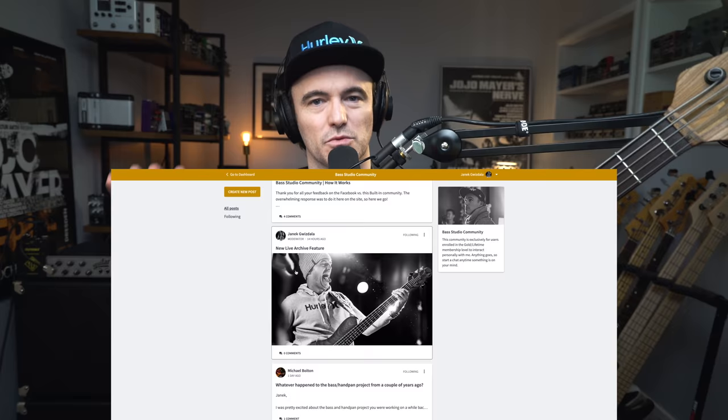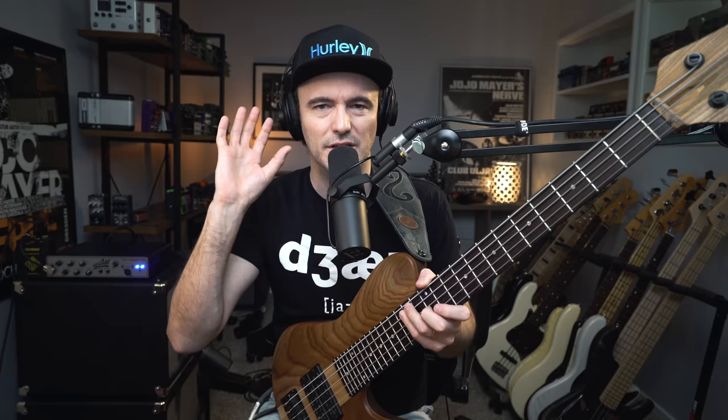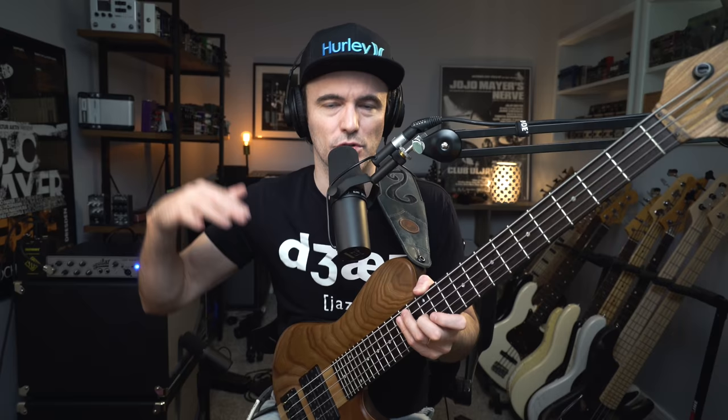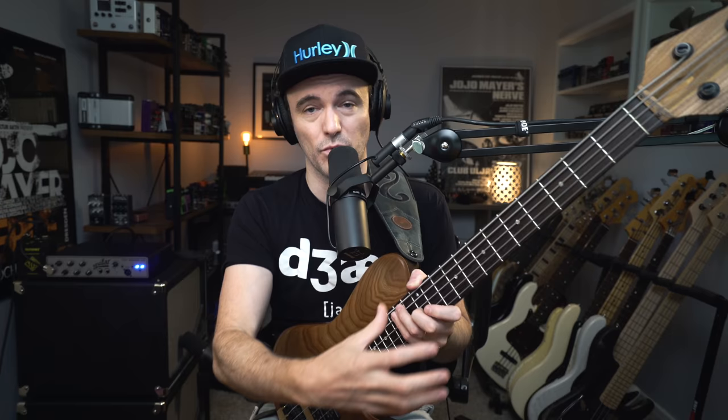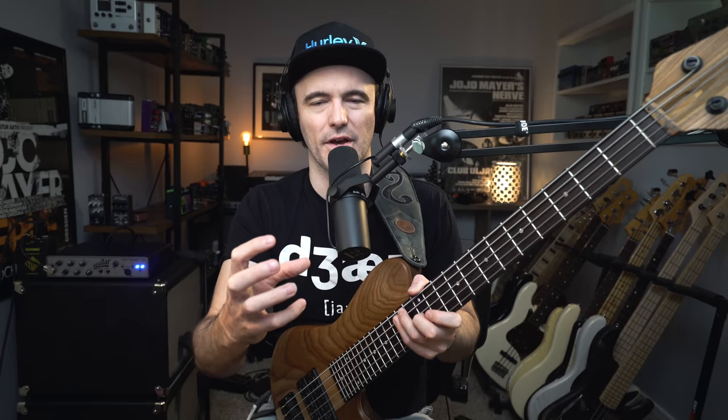The community chat has just exploded — so many great questions. We're talking about music, pedals, gear, improvisation, just everything. It's completely open season. That is something exclusive for our lifetime members who pay a little bit more to be involved in the site. It's been really fun. It's something I am heavily involved with every day. If you are a lifetime member watching this and you haven't been in there yet, go to the community chat, start a thread, be involved in the conversation, get some direct feedback from me.